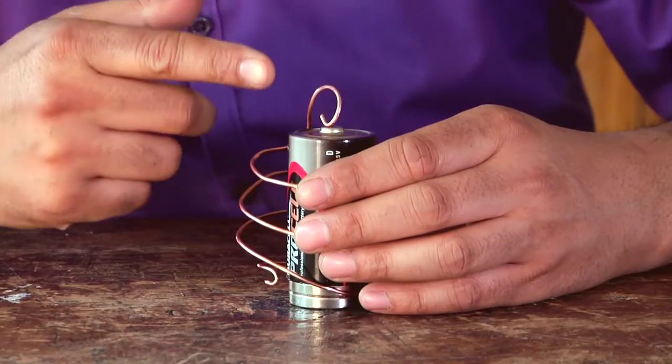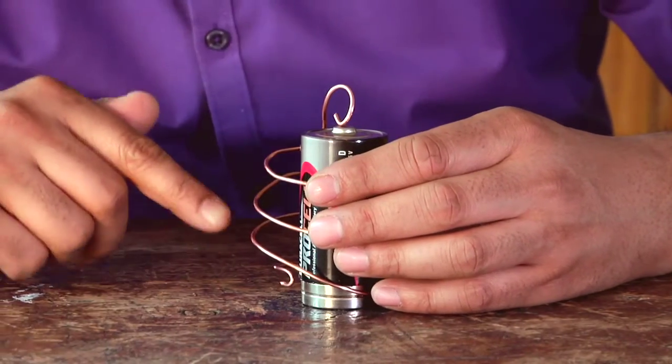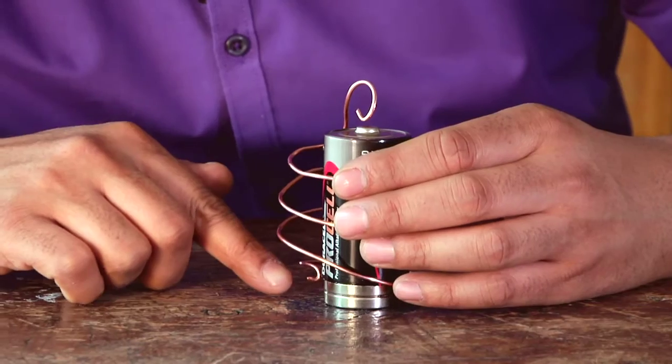What I've got is a complete circuit. The current flows out of the battery, through the coil, and back into the battery through the magnets which are metallic.